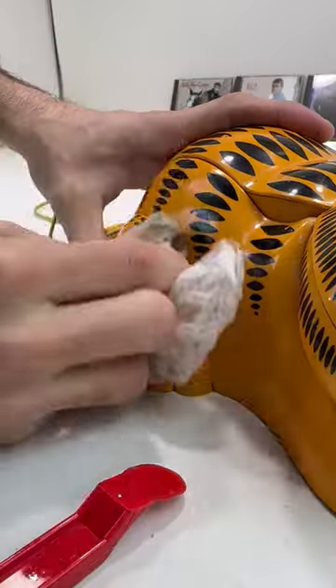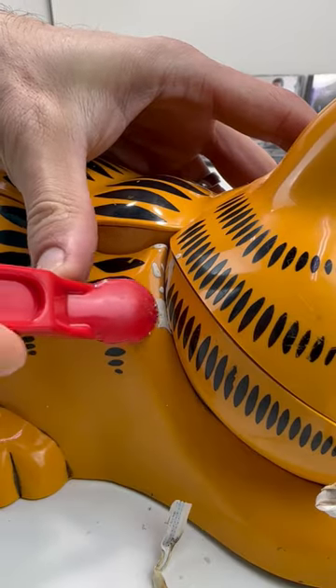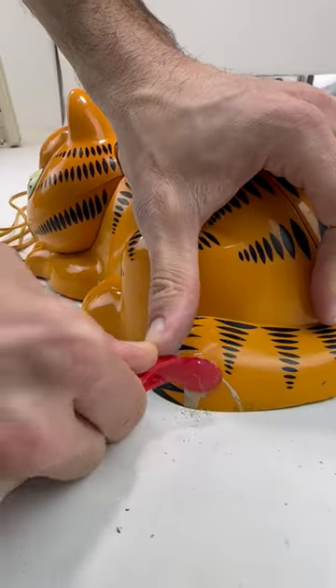It eats the grime without harming the paint, but there was some stuck on paint too, so I moved on to my scotty peeler and made quick work of the paint.